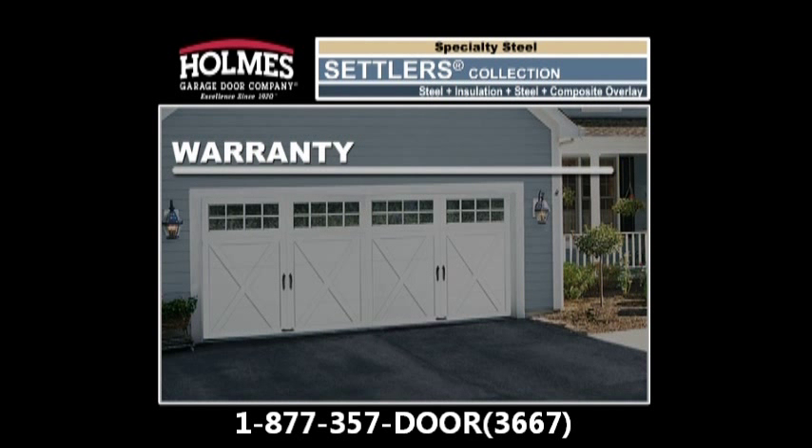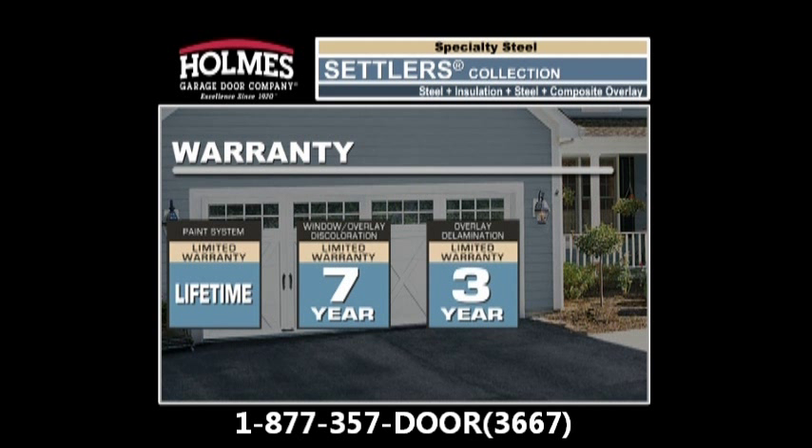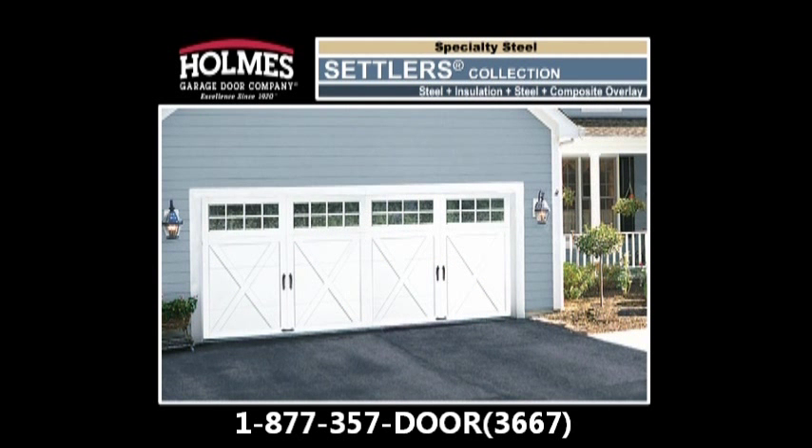The Holmes Garage Door Company stands behind the Settlers Collection with some of the best warranties in the business, including a lifetime limited paint system warranty, a seven-year limited discoloration warranty, a three-year limited delamination warranty, and a three-year limited hardware warranty. The Settlers Collection is the perfect choice for a low-maintenance door with the classic carriage house look.